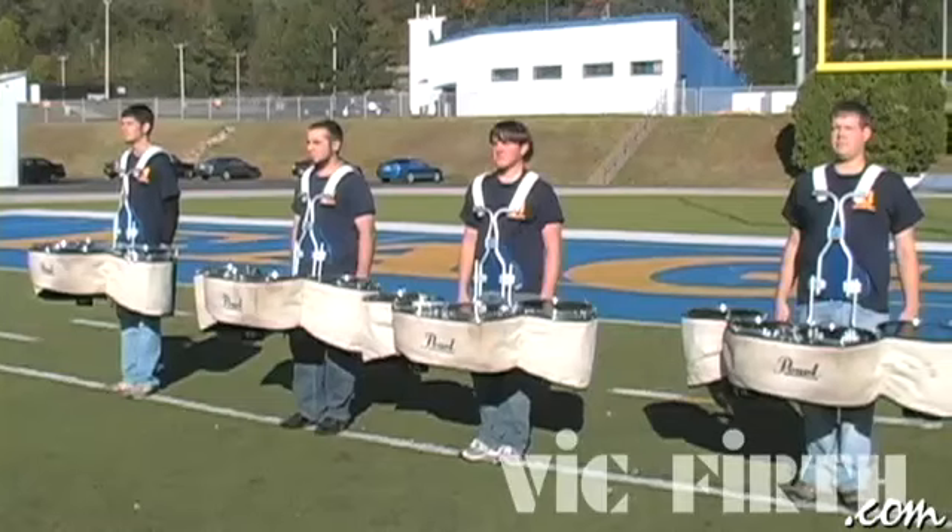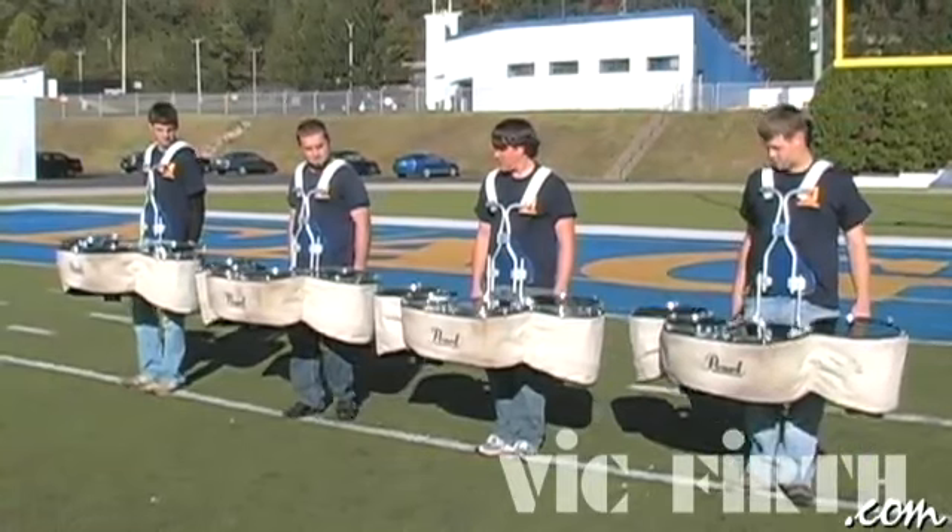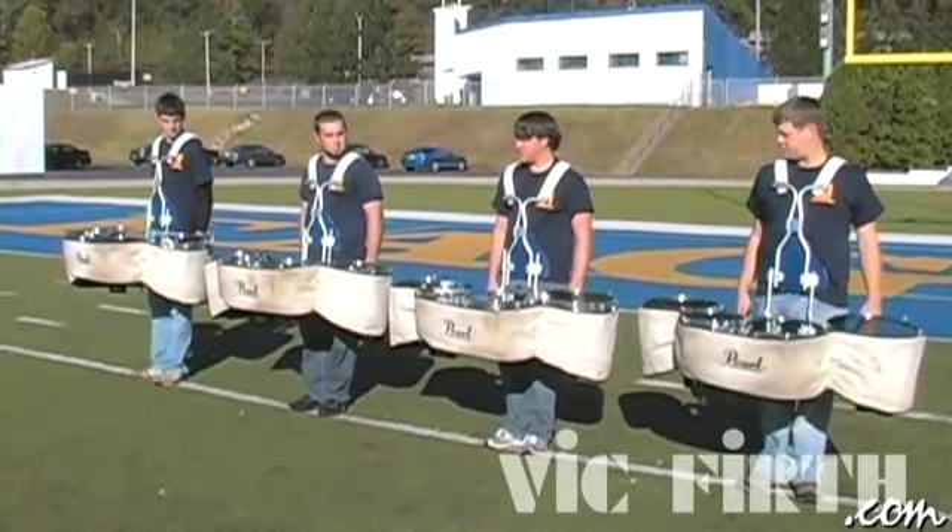For tenor drummers, the concept is a rim-to-rim concept with maybe two or three inches in between — you really don't want them touching. For the bass drums, about a three-step interval should do.